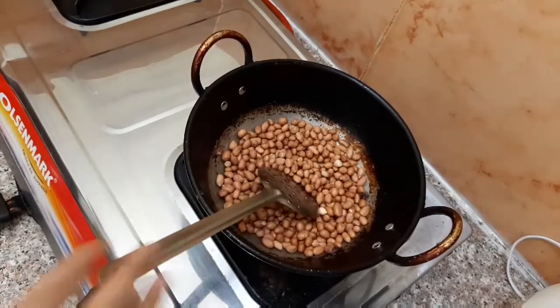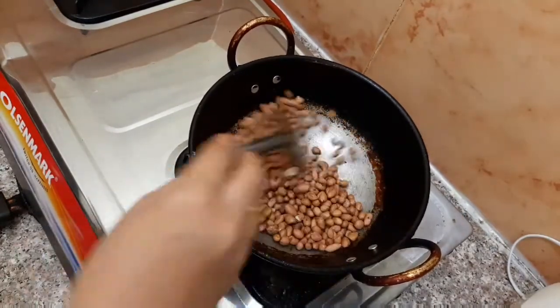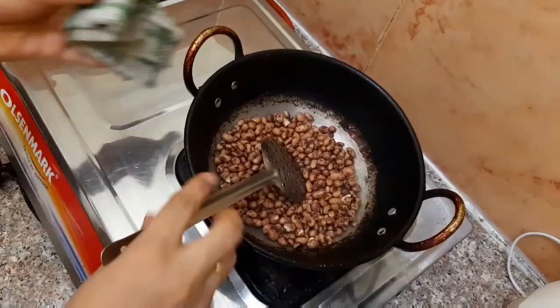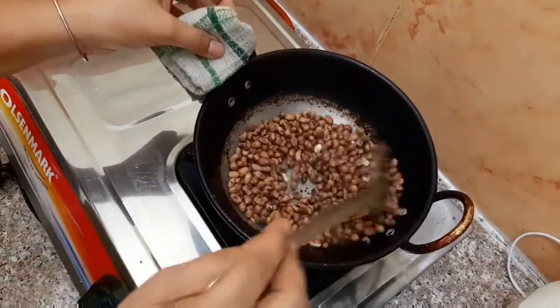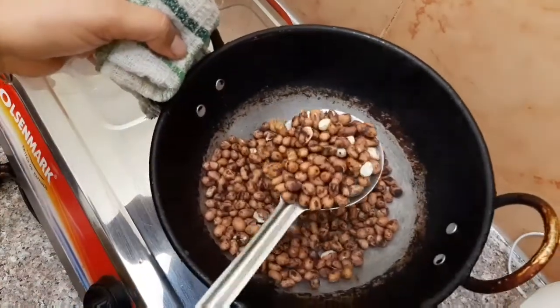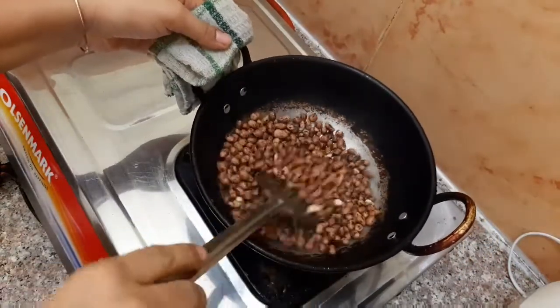We are going to mix it. We will mix it when the bread chutney is ready. So, we will mix it and bake it. You will make it thoroughly. Then, we will come to that bread chutney.